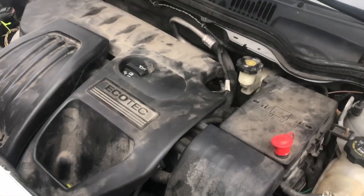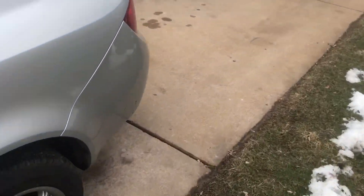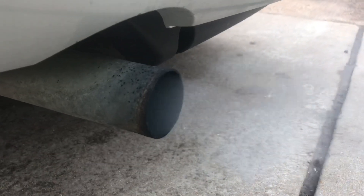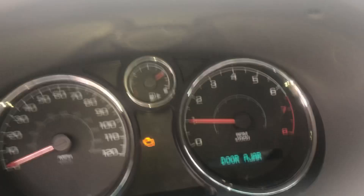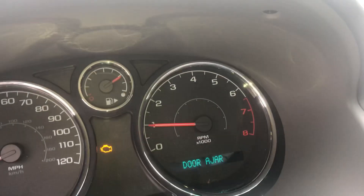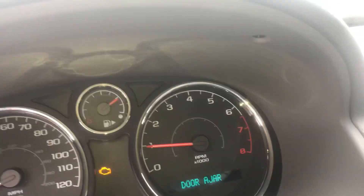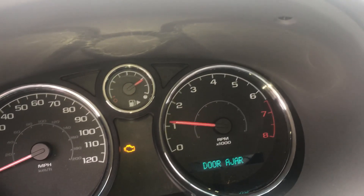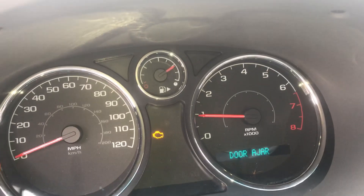The car is now running nicely. Walking to the back, you can see the tailpipe exhaust is smooth now. Before, when I gave it gas, the check engine light would start flashing and the RPMs had a hard time reaching 2,000. Now the engine responds right away when you give it gas and revs up easily. I'm going to erase the check engine light and go for a test drive.